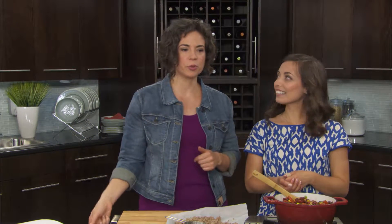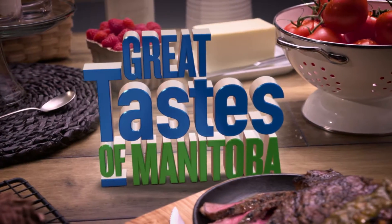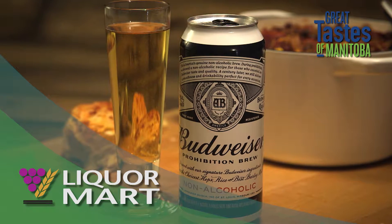So healthy eating — eat like an athlete — here with Manitoba beef producers. We've got to find out: did Erin create a healthy drink? We will find out when we come back here on Great Taste of Manitoba. You're watching Great Taste of Manitoba, brought to you in part by Manitoba Liquor Mart — enjoy responsibly.